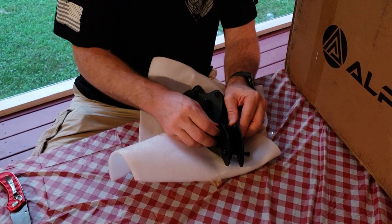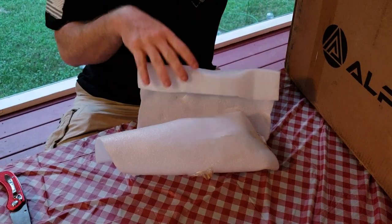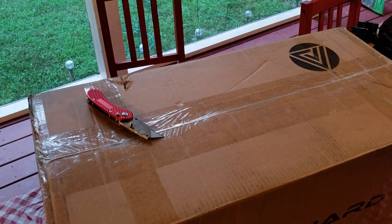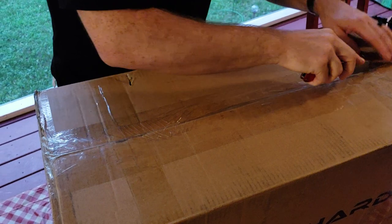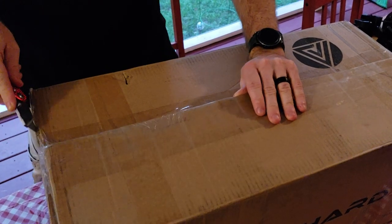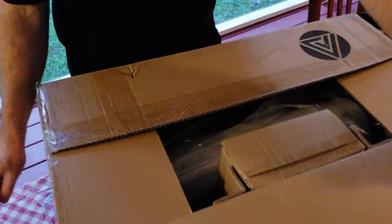I'm going to reposition the camera so that we can look at what's inside the big box and make sure you guys can see as I open it up. Now for the big box — this box has pretty good weight to it. It's not overly heavy, but you can definitely tell it is some sort of battery and motor combination because it is not light.